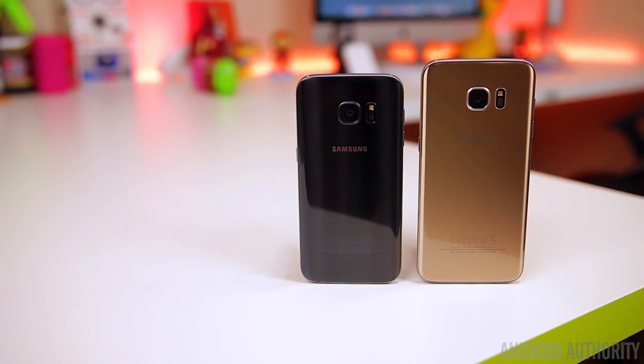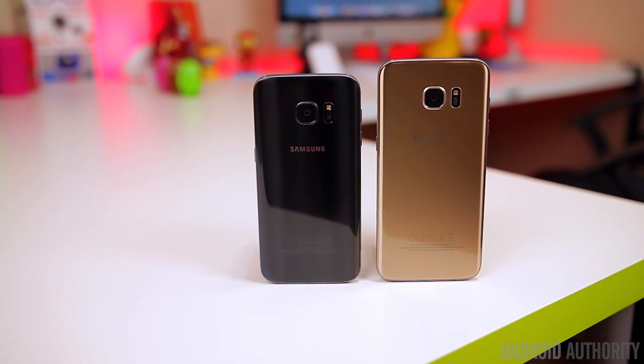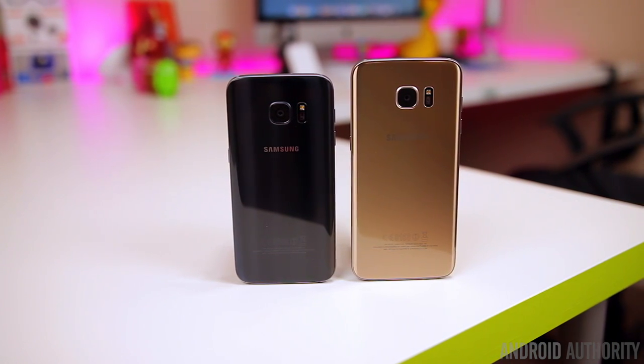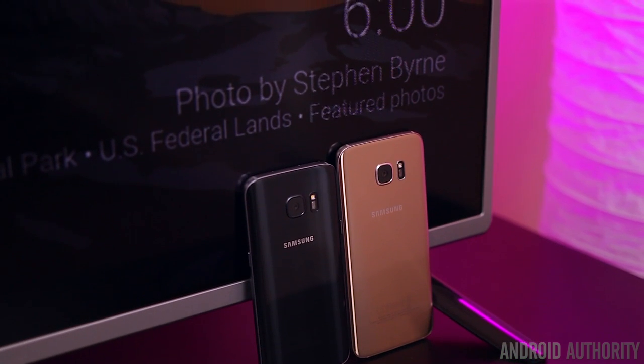The final and probably biggest difference between these two phones is the price. The S7 Edge costs an extra hundred dollars over the regular S7. You're basically going to have to ask yourself if the bigger display, bigger battery, and Edge functionality is worth that extra hundred dollars. For some people it totally will be worth it, for some it may not, and for some the price may not even be a factor — they just want the regular S7 because it's smaller and fits better in the hand.